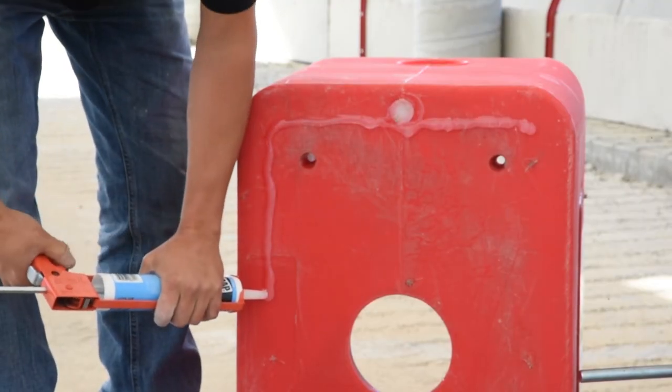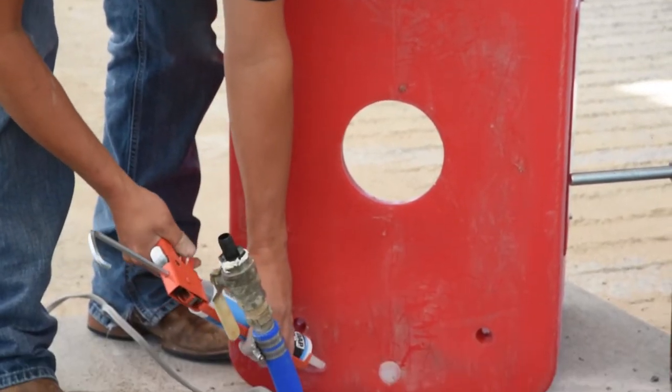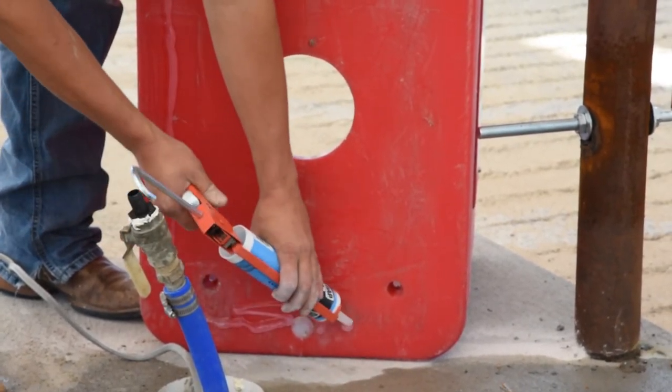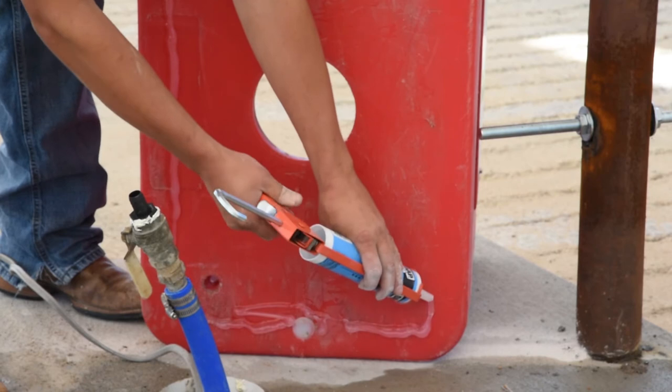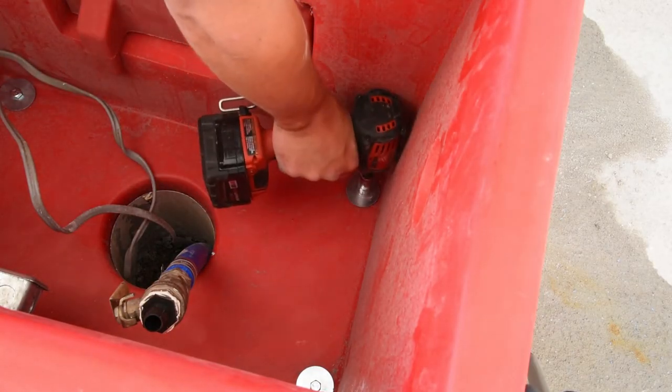You can be generous with the silicone — use the whole tube to make sure you do get that good seal. Then take the fender washer and the 4 inch, 3⁄8 inch lag bolt, and go ahead and take an impact driver to secure them.